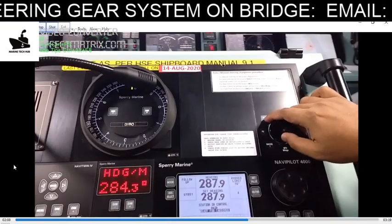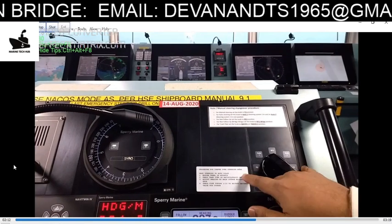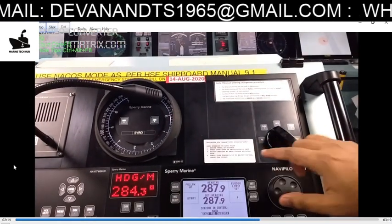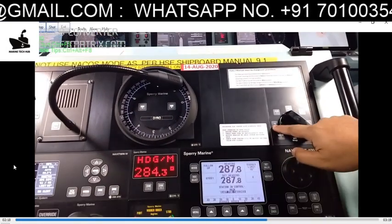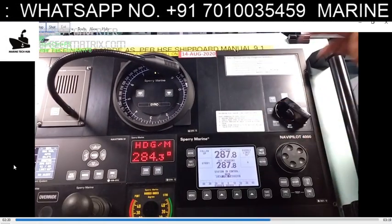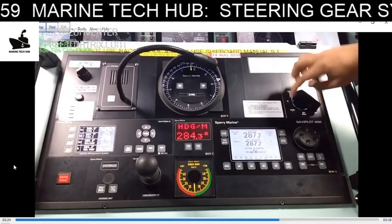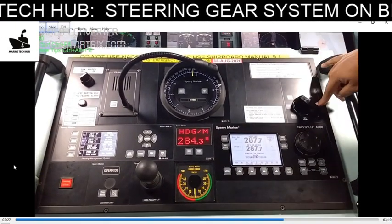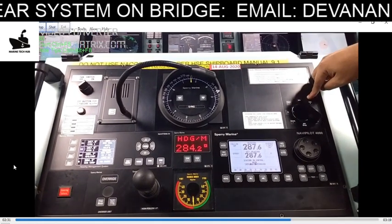Both sides have indication because there are two different systems — System 1 and System 2. This is as per the steering gear manufacturer and SOLAS requirements. If System 1 fails, you have to switch over to System 2. It is a redundant system, so if one system goes off, you can use the other. On autopilot also, there are System 1 and System 2.